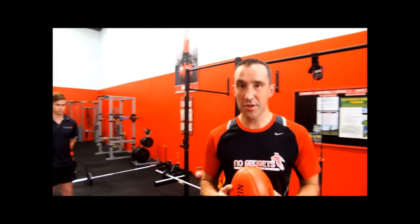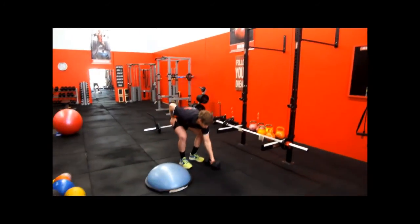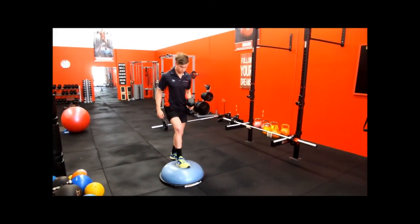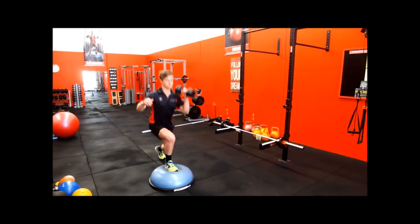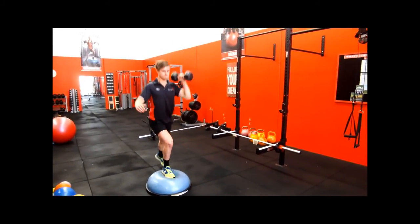For a football player, this is excellent if you want to be able to mark a ball and land effectively without falling over. So Dylan's going to show us how the exercise works. He's going to set himself up in a lunge with the dumbbell on his left shoulder, with his right leg being the balance.